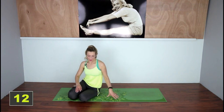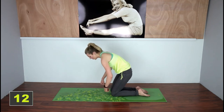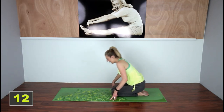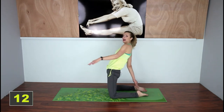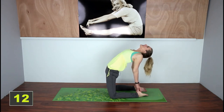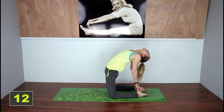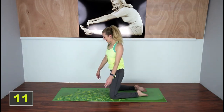Okay guys, now we're gonna go into a bow pose, so you're going to come onto your knees. If you have problems with your knees you can roll the mat up. You're gonna come on up, take your feet or your knees out wide, and you're gonna try to grab your heels here and then bend it back. Relax your head and neck.